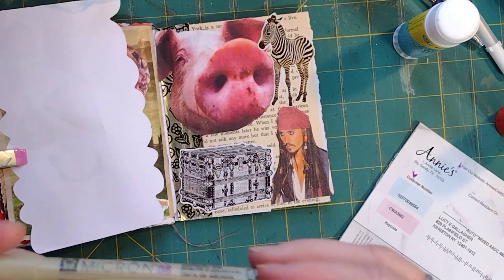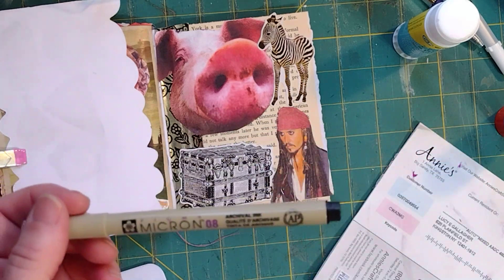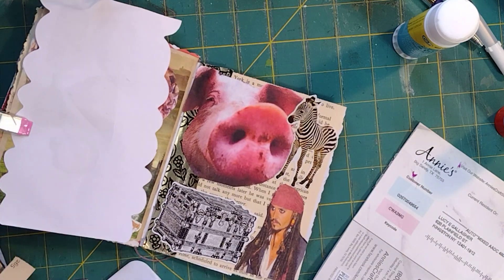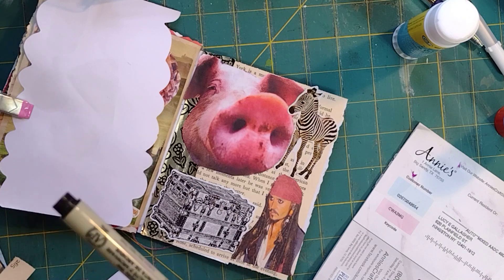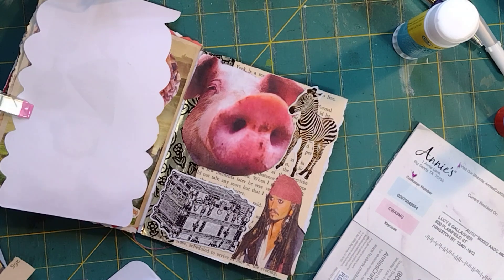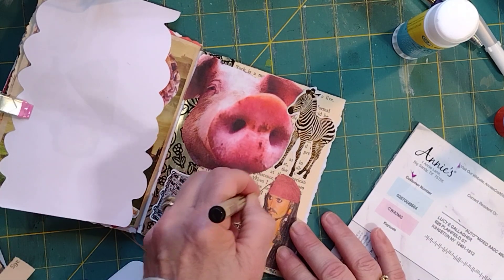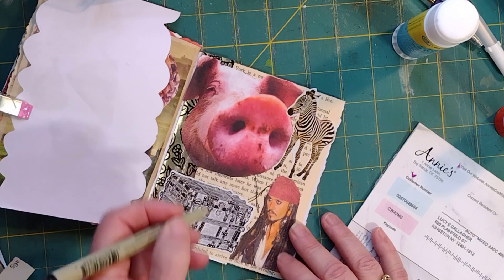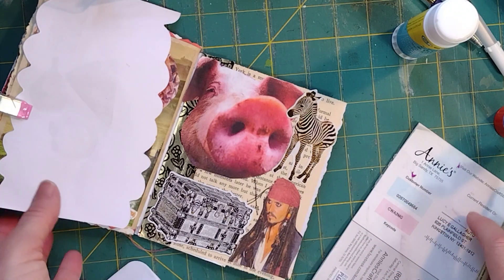For my signature, I'm going to be using a Micron pen — it is an archival ink, it doesn't go anywhere. I'm going to do a pirate signature. A pirate signature was an X, because they couldn't write. So there's my signature.